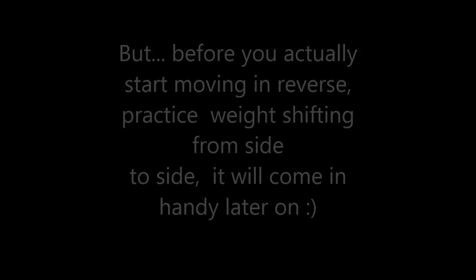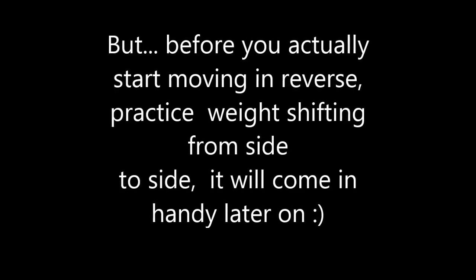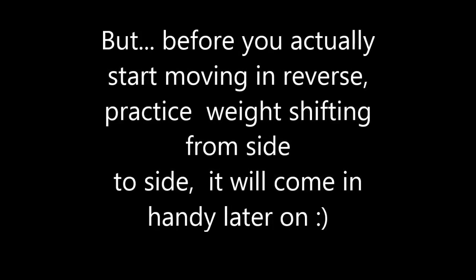Hi there, this is Skating Coach Lori and this is Skating for Absolute Beginners. Today I'm going to tell you how to start skating backwards. But before you actually do that, there are a couple of little exercises I usually like to get people to do to get ready for it.